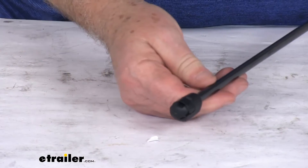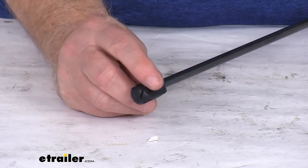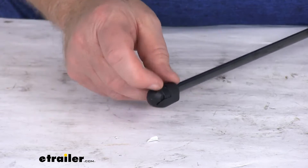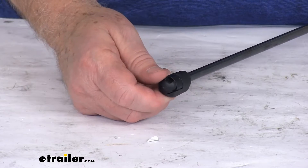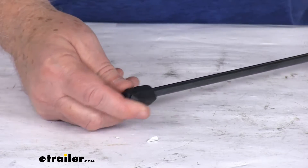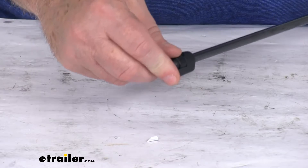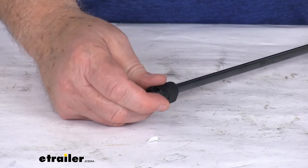I wanted to zoom in just to show you the detail of the end here. Basically, there's a C-clip right here that goes over the top of the socket. You just pry up that C-clip — take a small screwdriver, stick it in there and pry it up. You don't have to remove the clip, just pry it up to remove the old strut from the hatch. Then you'll pry this one open, insert the socket onto the ball stud, push that clip back down, and it'll lock the strut to the ball.